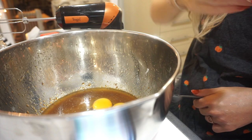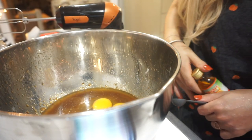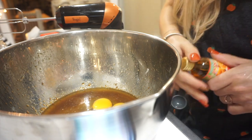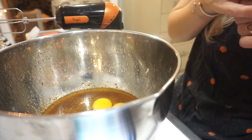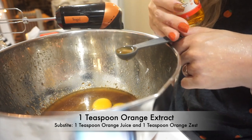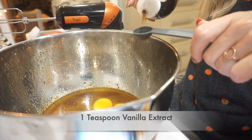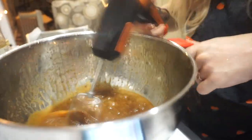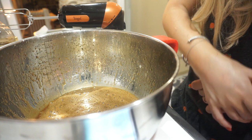So we have orange extract here, but if you look in the recipe, there are a bunch of tips. It says that you can substitute the orange extract for orange zest and orange juice combined — that should do the trick as well for both the frosting and the bars. Next, add in the ground ginger, baking powder, salt, and flour. Beat together until just blended — don't over mix.